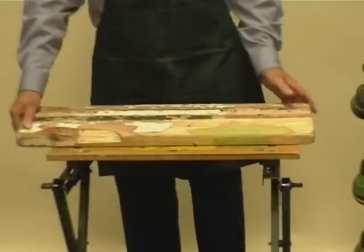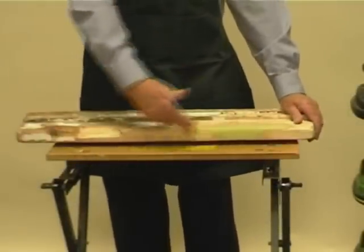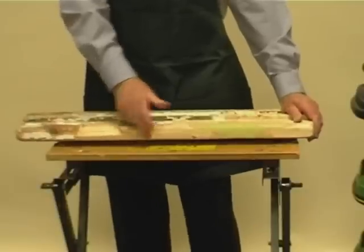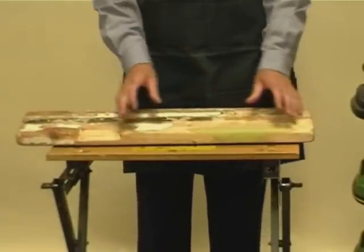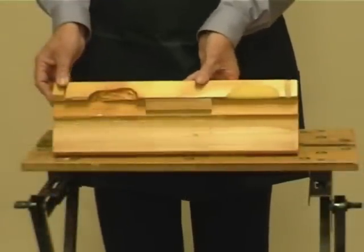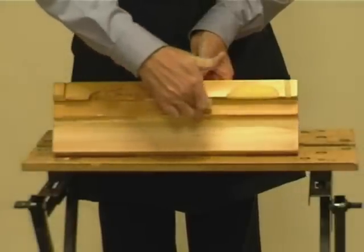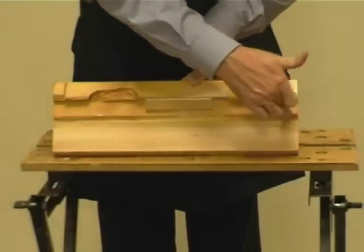Should the repair be larger than this you would change the repair method. Should the seal be rotten, the drip all rotten and you needed to repair a large area of this seal, you would change the method and bed on a new seal front ensuring a 5mm bed of resin between the old and the new timber. This will be demonstrated later on in the DVD.